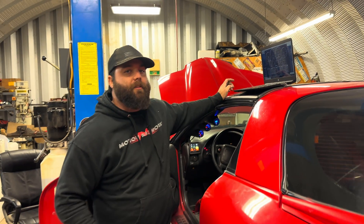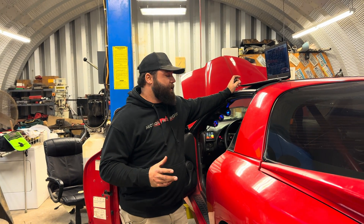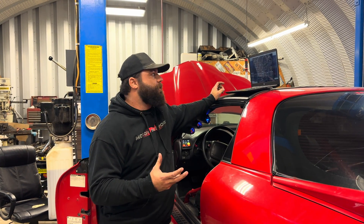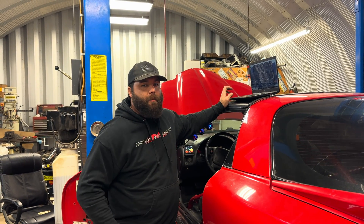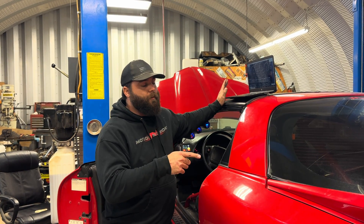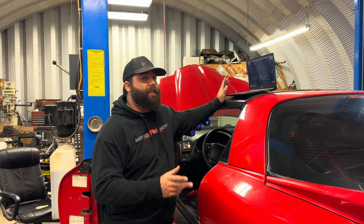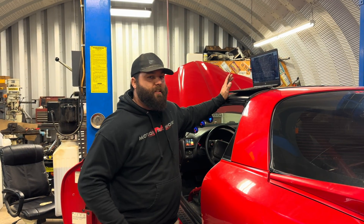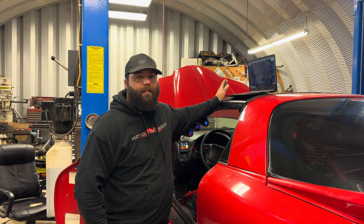The next step would be to take the car out, loop around the neighborhood safely, and what I like to do is use a GPS app on my phone to verify that this data matches your actual speed. As long as you put the correct information in — tire size, rear gear ratio — it should be pretty close. There is an offset option so if it's off by one or two miles per hour you can make those adjustments. We now know everything works and I'm ready to take this Trans Am out and go make some passes.